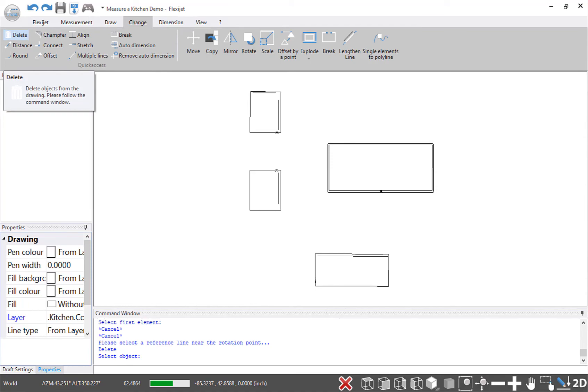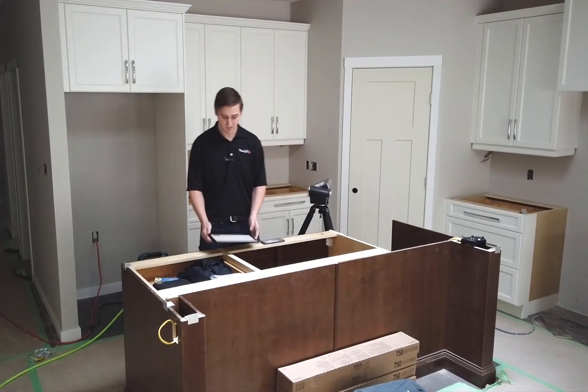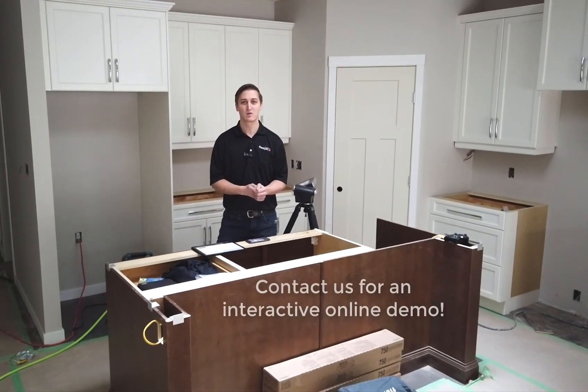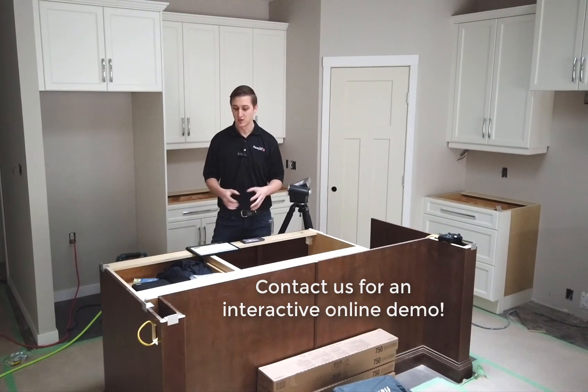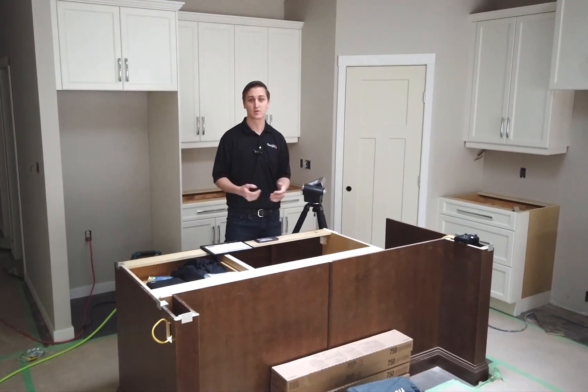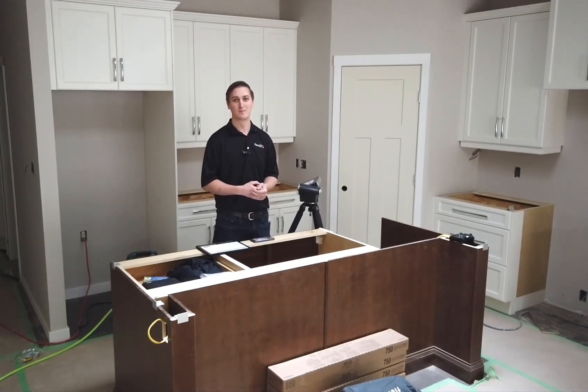I can drop in a sink, throw in some dimensions, do exactly what I'd like to do with it — but that's everything I need to do on site. Thanks so much for watching. If you'd like to join us for an interactive online demo, please contact us. You can control the FlexiJet right from your computer and see exactly how this powerful measuring tool can make measuring easy and accurate for you as well.